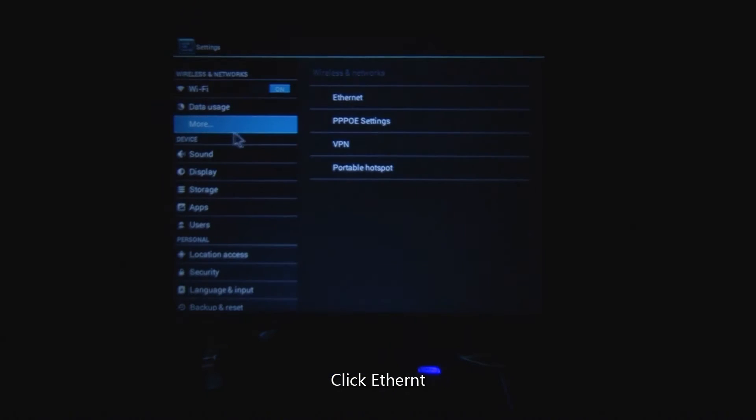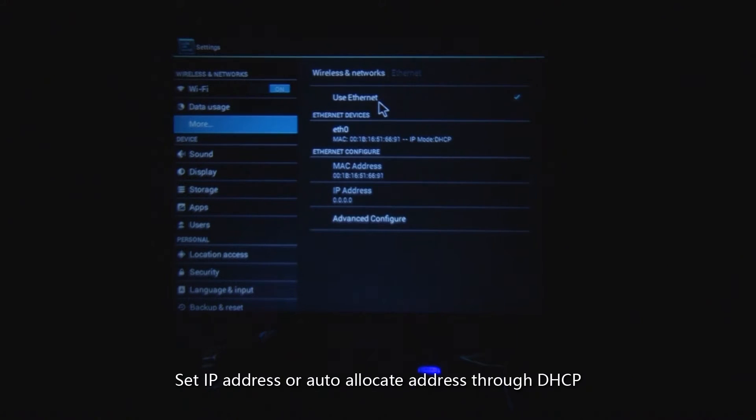Then enter the main interface of the projector, click Setting, then click Ethernet. Set the IP address manually or auto-allocate an address through DHCP. The network will then be indicated as connected.